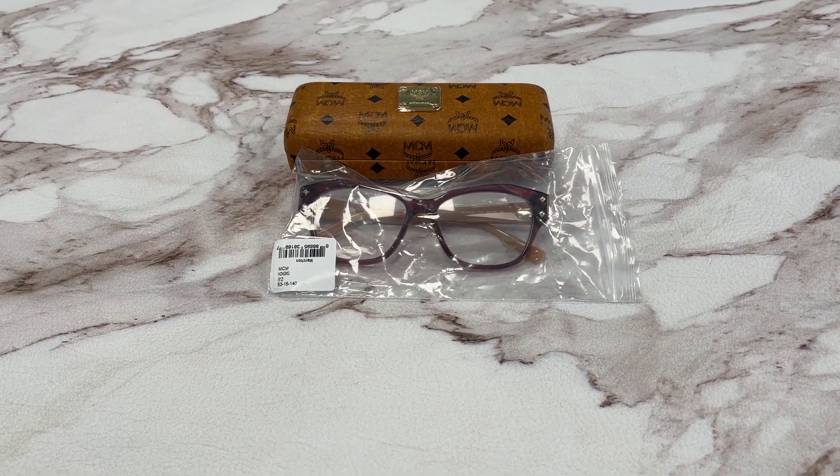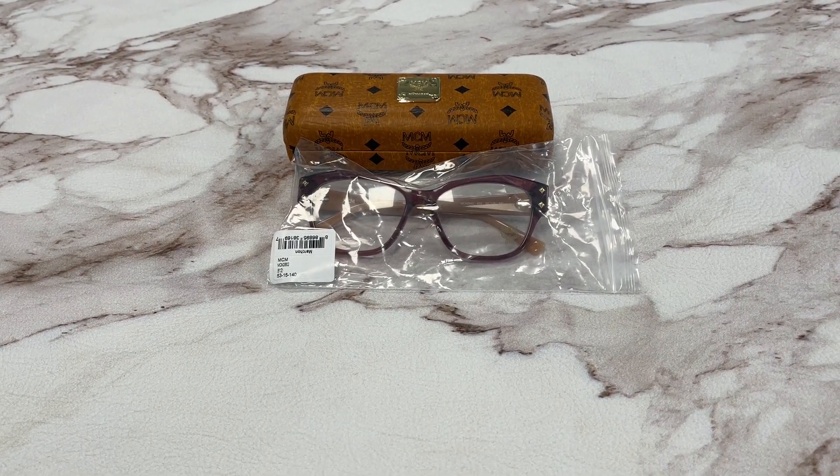Hello everyone, my name is Effie with drawlout.com. We'll be taking a look at this MCM model, MCM 2662 in color code 612.